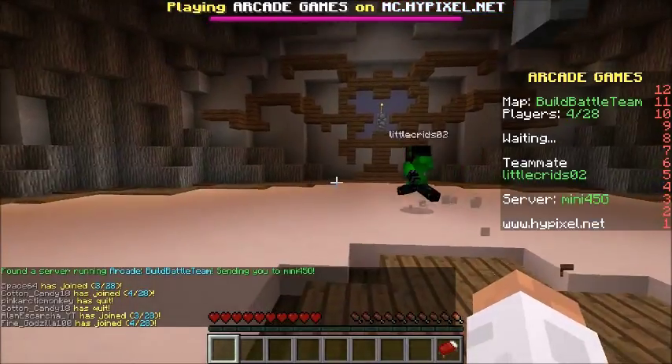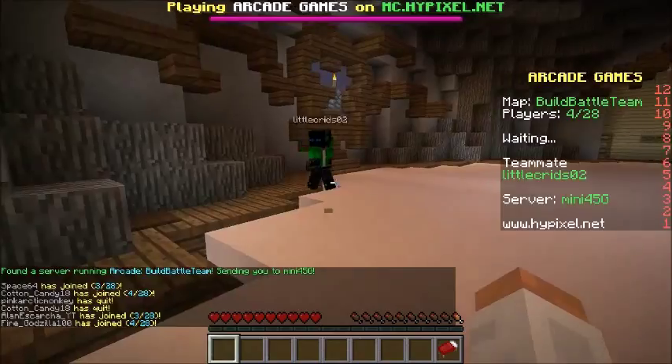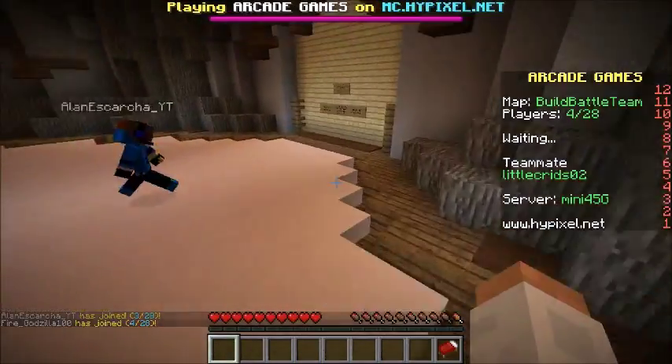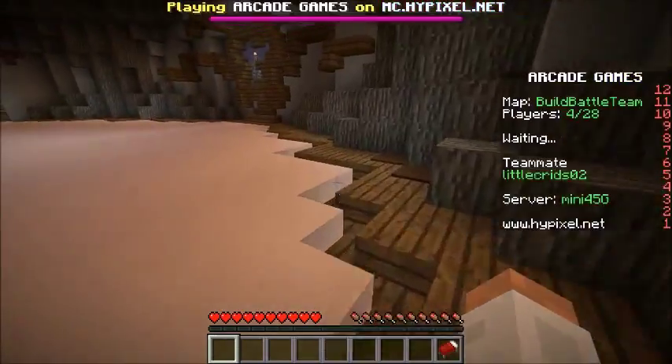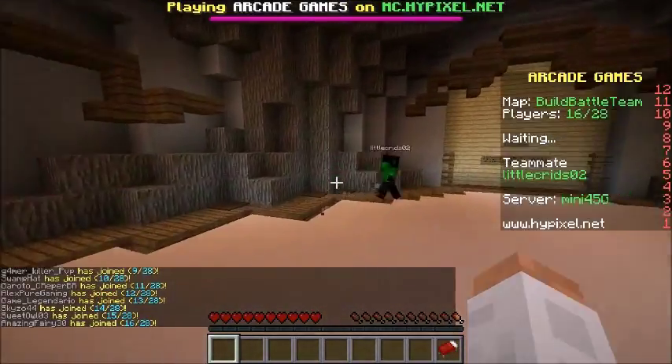Hello guys and welcome back to another build battle. By the time I've done this video I have done like 50 of these things. Not 50, like 3? I've got like 3 build battle videos stocked in the background.